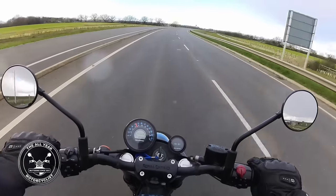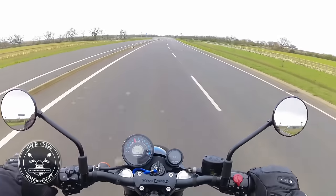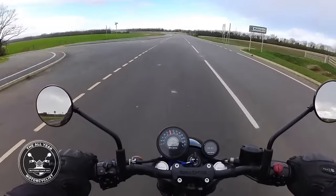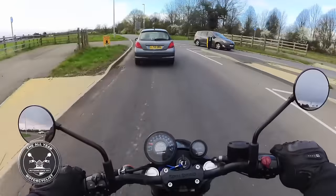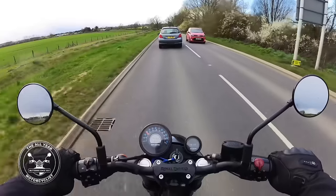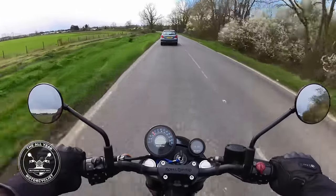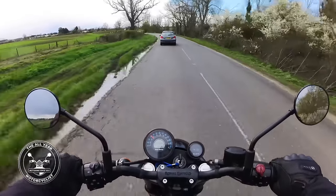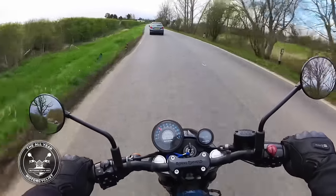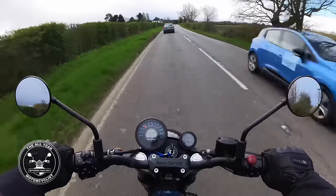I don't know if you're getting raindrops but I'll give you a wipe in a little bit. It's blowing an absolute hole in it and I'm heading straight into it. The brakes and everything just seem absolutely spot on. The seating position — very much like Bertie, which is strange isn't it. The seat height I think is slightly lower — 795 millimetres.